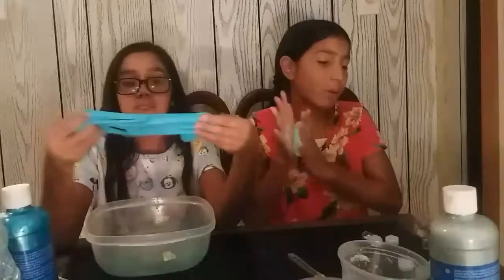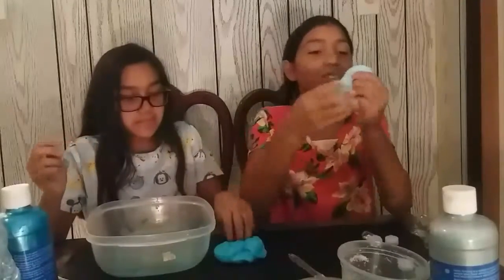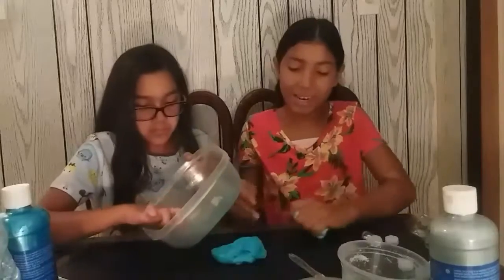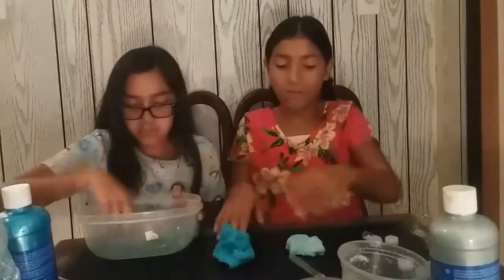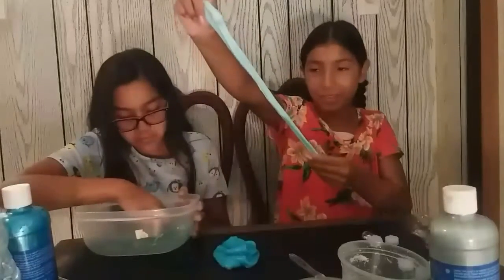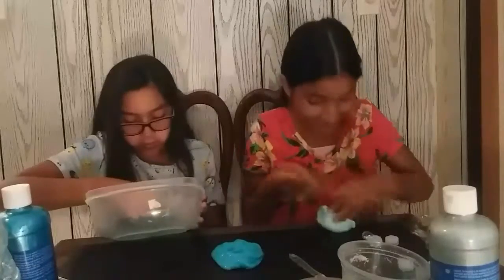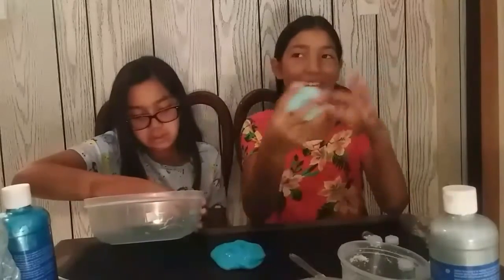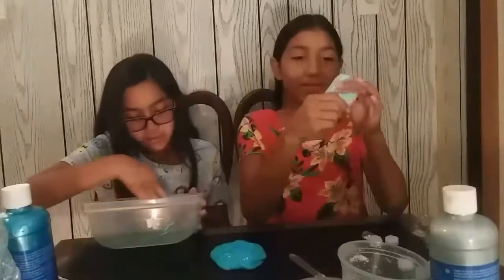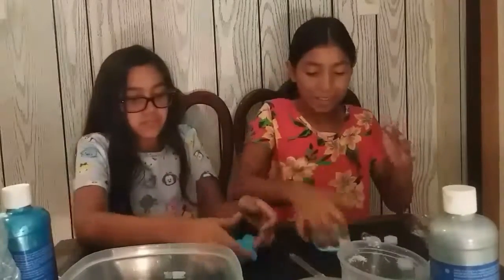Guys, you can actually see some of the glitters in the slime now because I put a little bit more and I have a smaller batch. This actually feels so stress-relieving. I'm going to put slime in a balloon for another video! What kind of slime do you like — stiff or soft? It depends on my mood. Sometimes I like soft stretchy slime, and sometimes I like how stiff it feels.